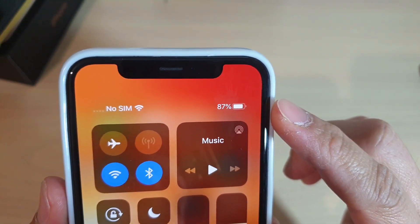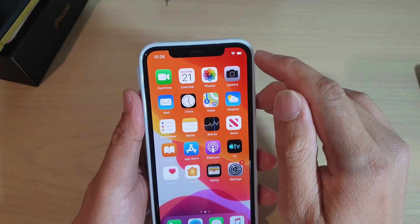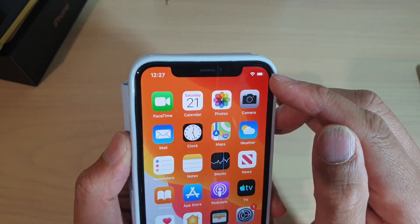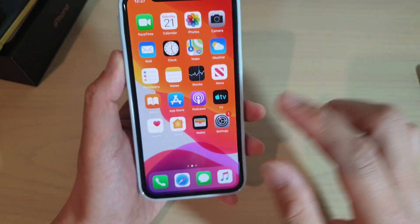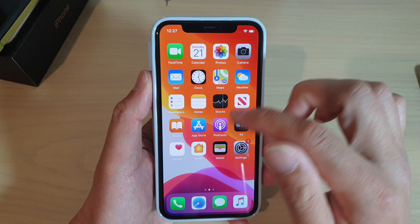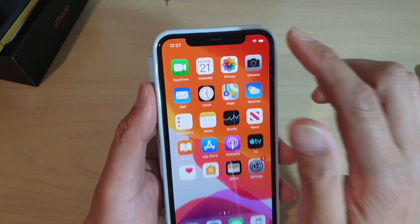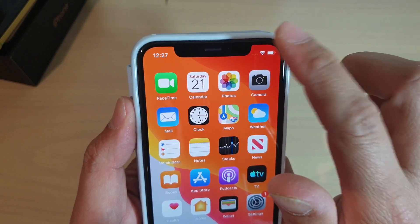How to view the battery percentage on your iPhone 11 Pro. If for some reason you cannot see the battery, it's because it is no longer displayed there. In order to view the battery percentage so that you know how much battery you have left, just simply swipe down from the top right-hand corner.